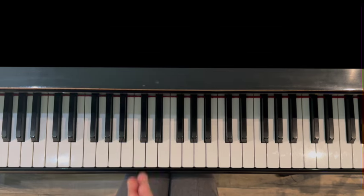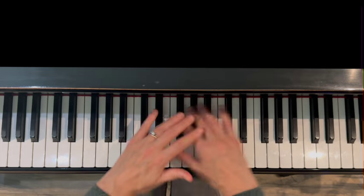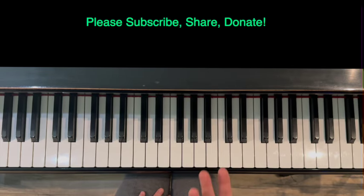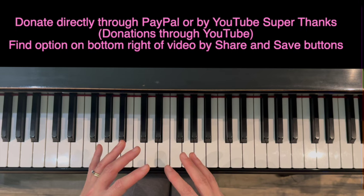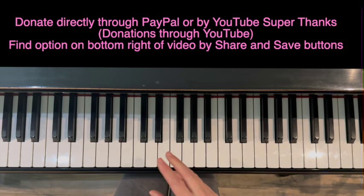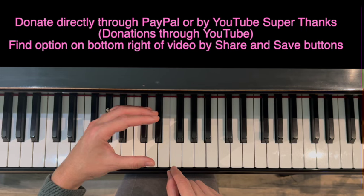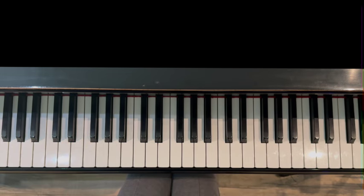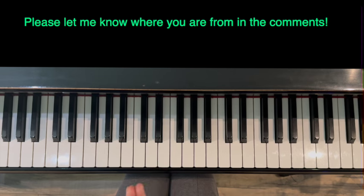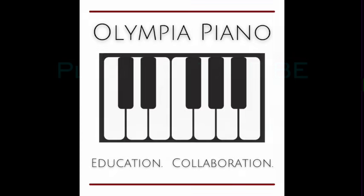And that's it — you've completed your level four warm-up in the key of C major. I hope you found it helpful. I'm going to do all 24 keys: 12 major and 12 minor, so you'll be able to do it in any key. Share this with people who might enjoy this style of teaching. You can donate to my channel through PayPal or through YouTube Super Thanks — click the three dots under the video and you'll see the option. Thank you very much for watching, and please let me know where you are from in the comments. See you in the next video.